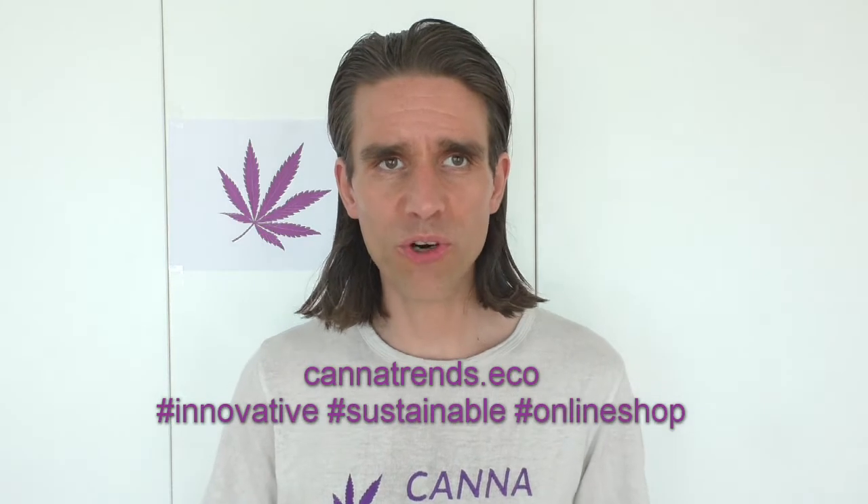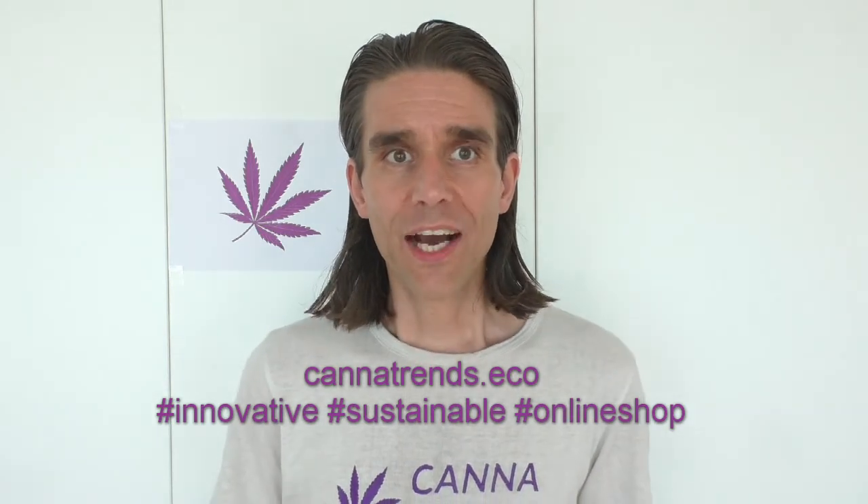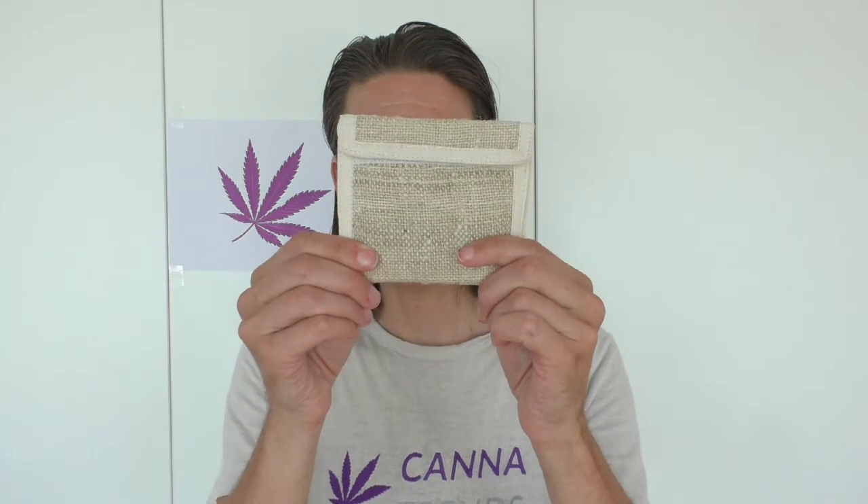Welcome to Cannatrends. Everyone needs it, everyone has it, and mostly it's made out of leather. Where do you store your coins, where do you store your bills and credit cards? Mostly you do it in a wallet, and today I'm very proud to present you our hemp wallet by Cannatrends.